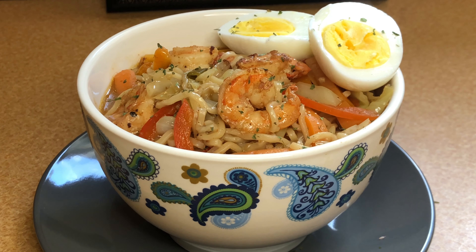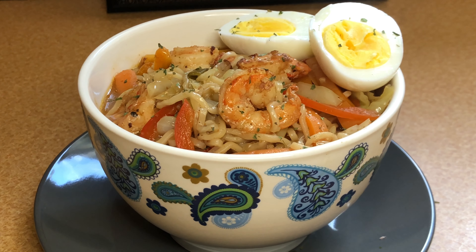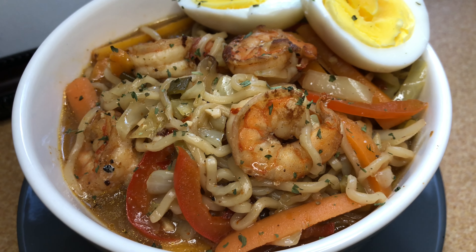I place the shrimp in, and all that juice from the shrimp too — I'm not going to let that go to waste. I mix everything together, place the lid on top, and let it sit for about two to three minutes. You can tell the noodles are done when the texture of the noodle starts to change, and as you can see here, it is well done and cooked.